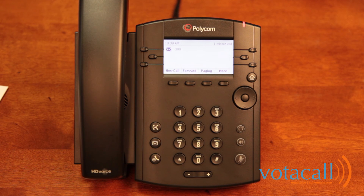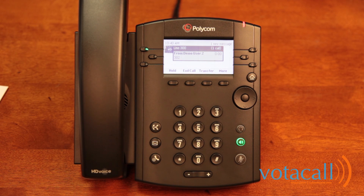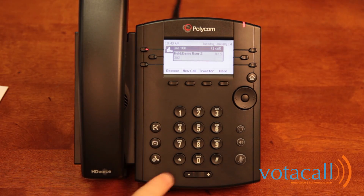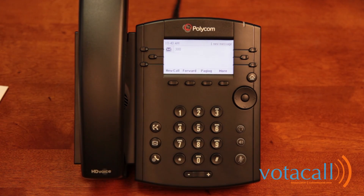Now let's place a call on hold. A call comes in and we answer it. There are two ways to place a call on hold: you can use your fixed hold button in the bottom left-hand corner, or your hold soft key — they are interchangeable. Once you put the call on hold, that button changes to resume, allowing you to resume the call. To end the call, press end.